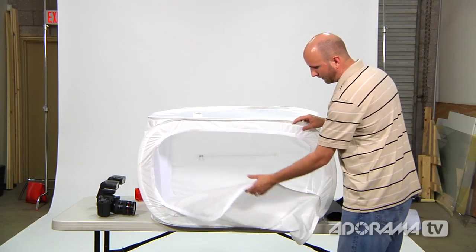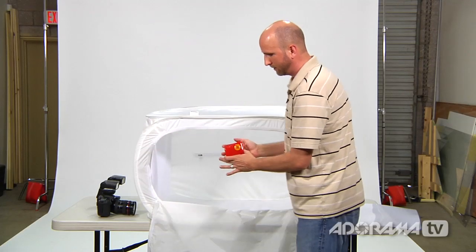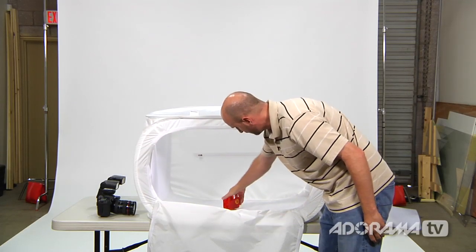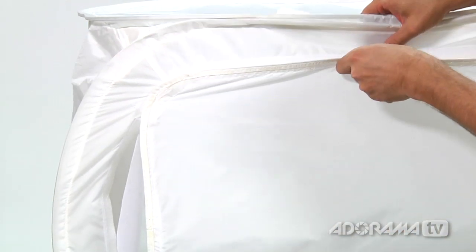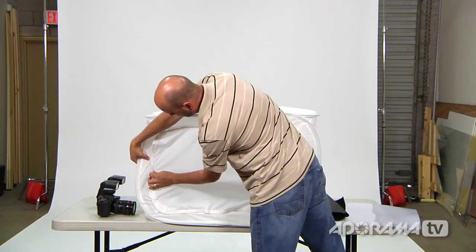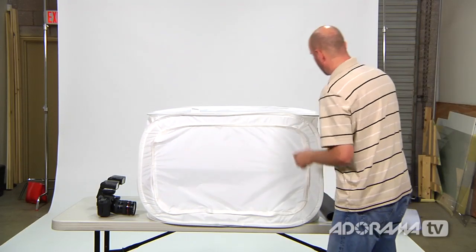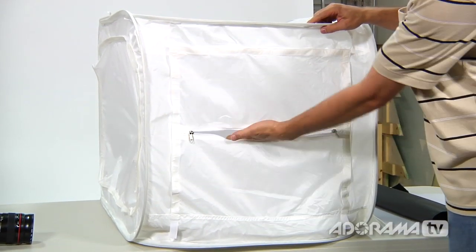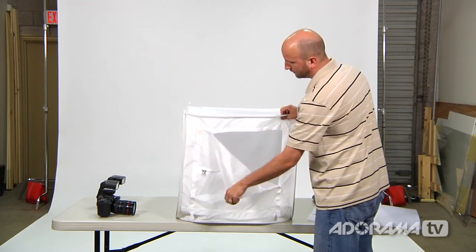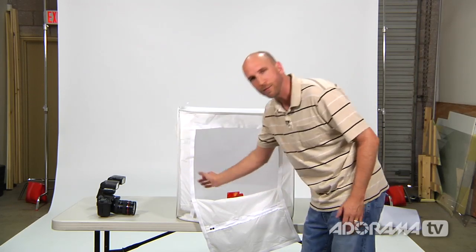Once I have the backdrop set up, I need to close up the side panel. Before I do that, I'll take our letter holder product and position it where I want it, then close it up. Closing the panel tightens the cloth and ensures we get nice soft light. There's a front panel with a zipper so I can put my camera through it, and it also comes completely open if I want to shoot lower, have more space, or get in to adjust my product.